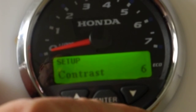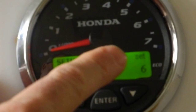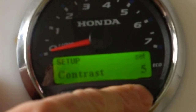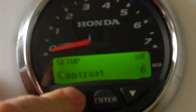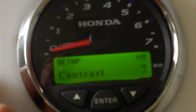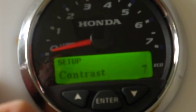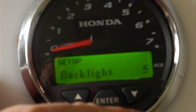Here's where you set the contrast of the display. If I want to set the contrast, hit enter — there's the 'set' indicator. We can go either lower or higher in contrast. Let's set it at 7. Hit enter, and now we're back out of that. The next setting is backlighting, where you can change the backlighting level.